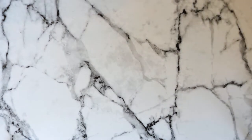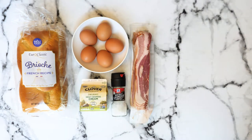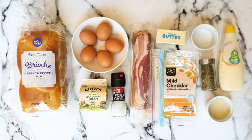For the ingredients, you're going to need a loaf of brioche — make sure it's unsliced — some eggs, heavy cream, salt, bacon, some butter, cheddar cheese, sugar, dried parsley, condensed milk, and some mayo. All exact measurements will be written out in the description box and will be listed for two sandwiches.